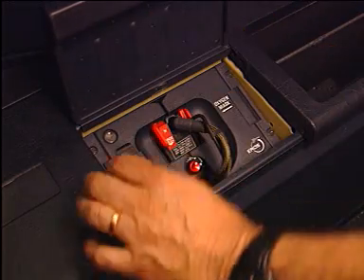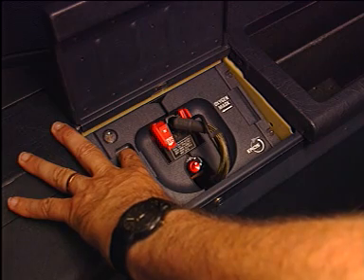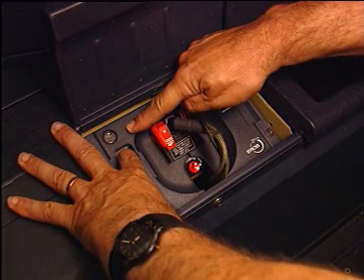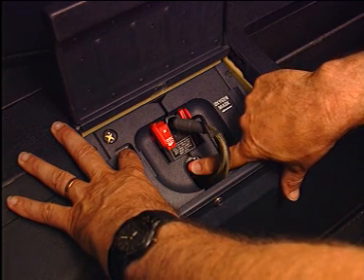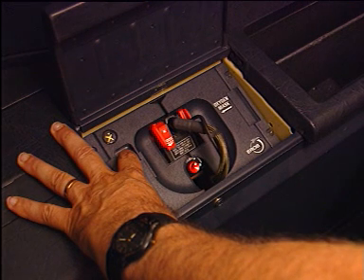Now the testing procedure can start. Press the test reset button. The blinker flow meter turns yellow for a short time, which indicates that a momentary flow of oxygen has been released. The on-demand system is tested by pressing the emergency pressure selector knob and at the same time the test and reset button. The blinker again turns yellow and remains yellow as long as the knob is pressed.